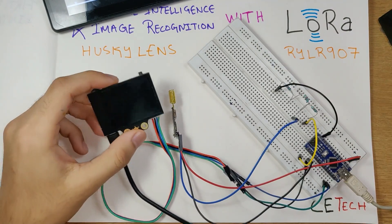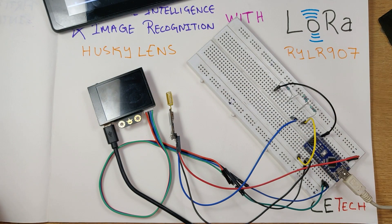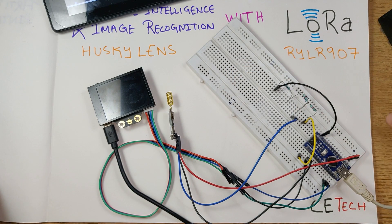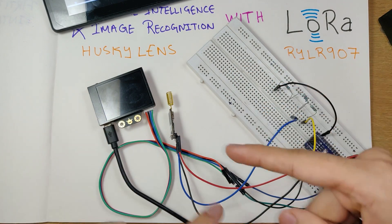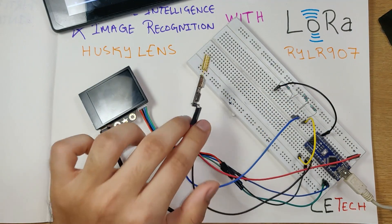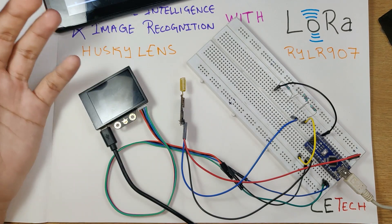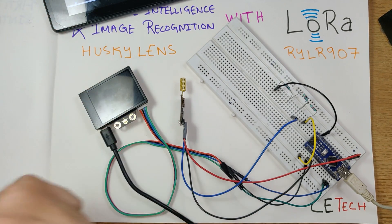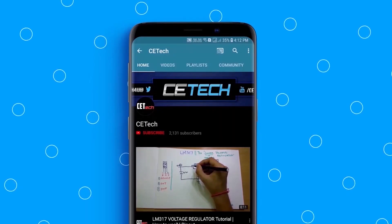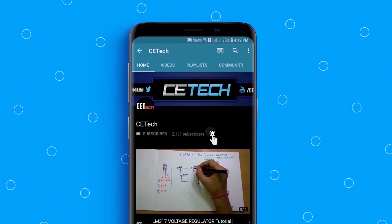The possibilities are endless using this basic circuit. You can modify the receiver-side Arduino code to control heavy machinery or other devices. If you're interested in more projects like these — using Husky Lens data transferred over LoRa to make an image recognition robot or a wireless doorbell-type project — do let me know in the comments below. Thanks for watching, subscribe to the channel if you haven't, and hit the bell icon to stay notified. This is Akarshi signing off.